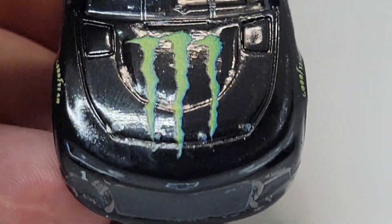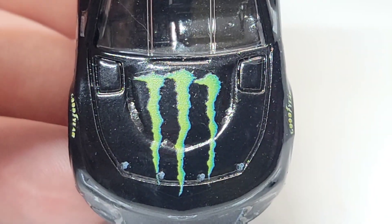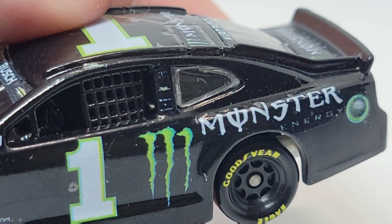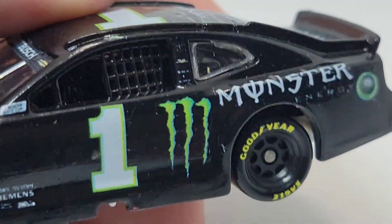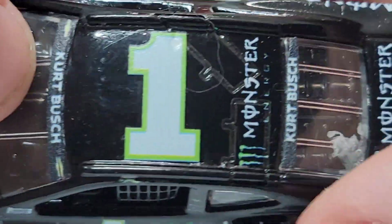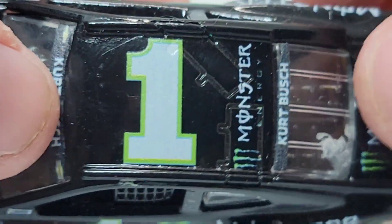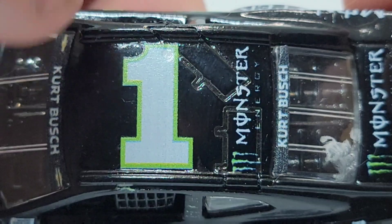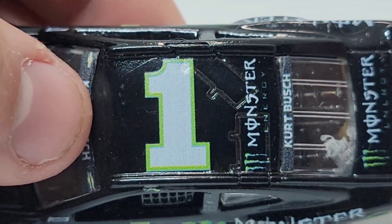Right here on the hood we've got the Monster Energy logo. I like Pados — they're not bad by any means in terms of quality, but there are a couple of things. If you look at the B-posts and stuff, it's really hard to read. I can print off better decals, but in terms of having a clear background, they're pretty spot on. As you can see right here, there are these three tiny little dots that are supposed to be part of the camera, and you can barely see them — they're just so small.